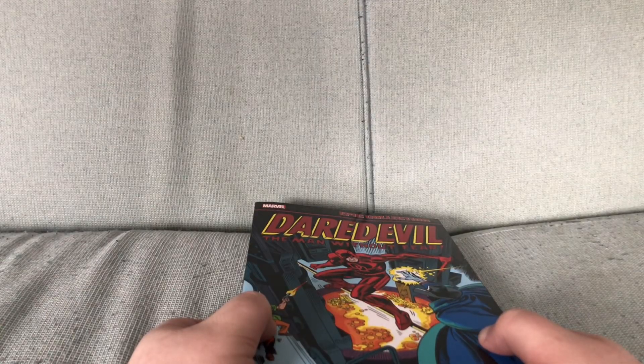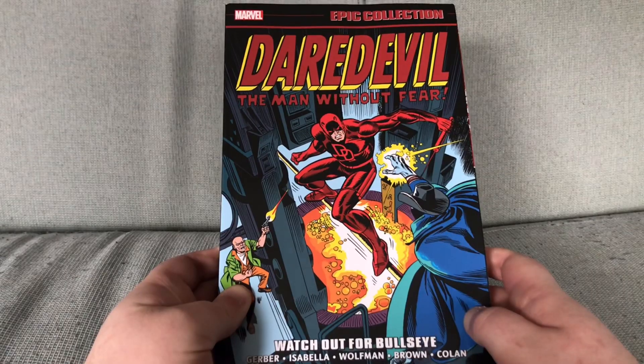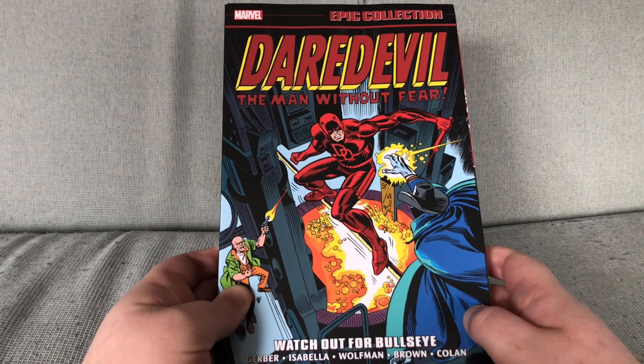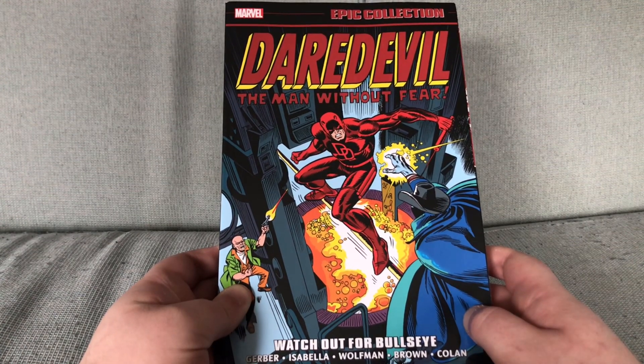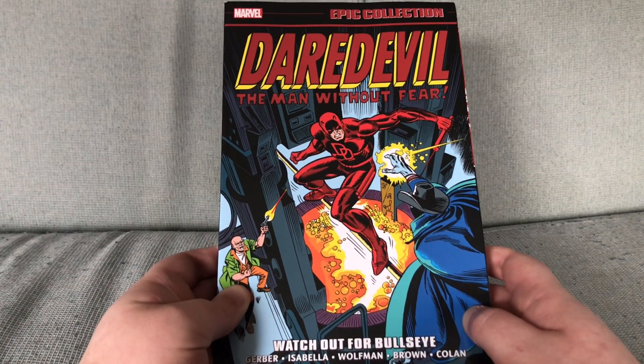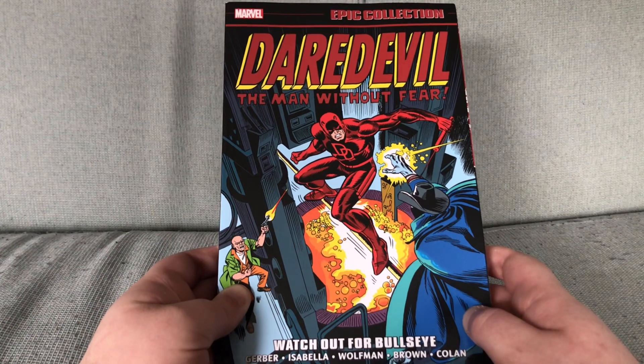Am I the one that has been unreasonable here? If you call a fucking collection 'Watch Out for Bullseye Man,' you put Bullseye Man on the cover. It is either idiocy or lack of care. And both of those things should be a cause for firing somebody.